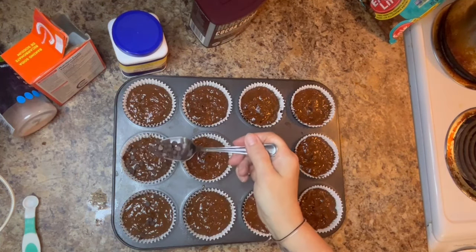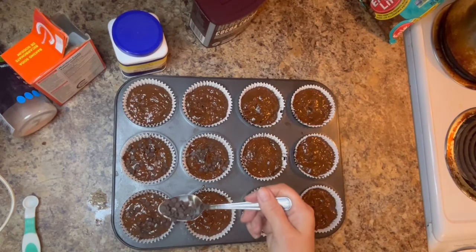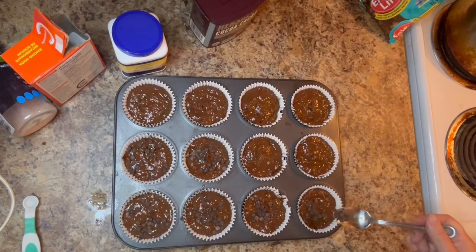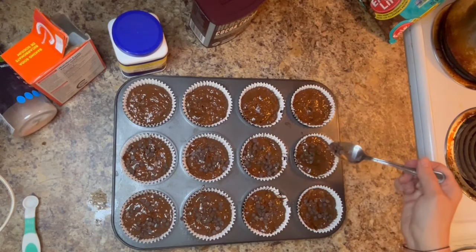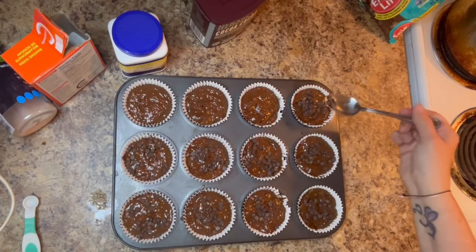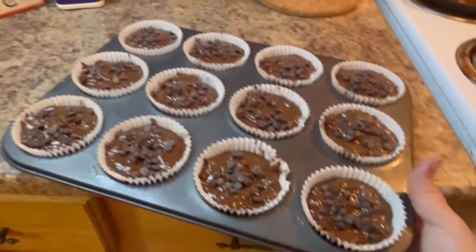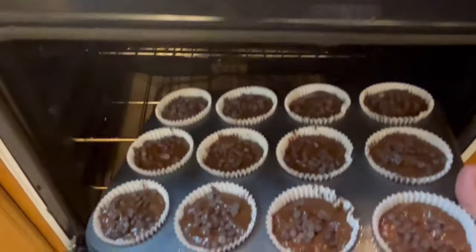Just to add a little extra chocolate to our chocolate muffins — I'm Belgian, I grew up having Belgian chocolate for breakfast, so you can never have too much chocolate! If you'd like to top these muffins with anything else, slivered almonds, walnuts, or pecans work great. We then place the muffins on the middle rack of our preheated oven and bake at 350 for 23 minutes.